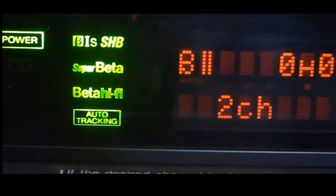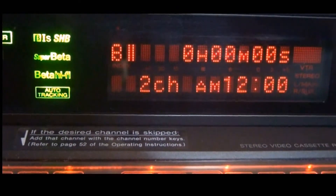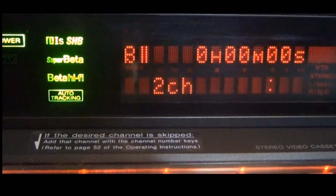The upper section is also kind of unique. Right in the center, you have an indicator for power on or off. To the right: B1S super high band on or off, Super Beta on or off, Beta hi-fi — which on this machine is always on, you cannot record without Beta hi-fi — and it shows whether a tape is playing back in Beta hi-fi or not. Below that is auto tracking. To the right, we have a two-line display, which is part of what makes this machine so unique — it shows you a lot of information.